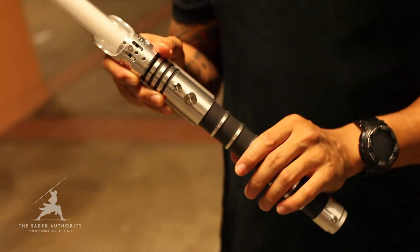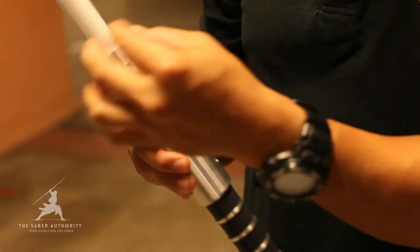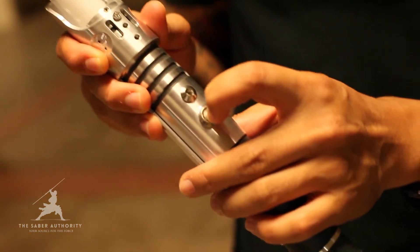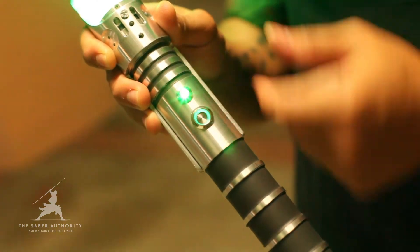Extremely unique in its features. It has a Star Killer extension as well, which we can fit later. But check it out — it has an illuminated AV switch right here as we turn it on, plus another indicator light which is really cool.